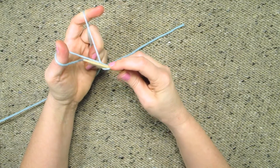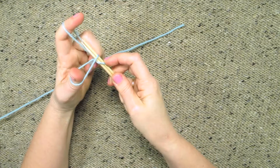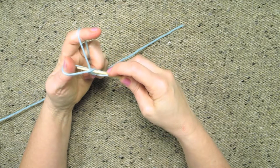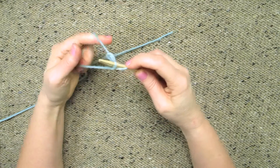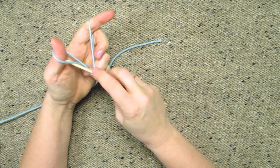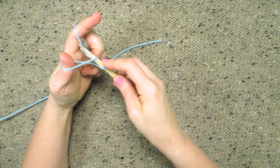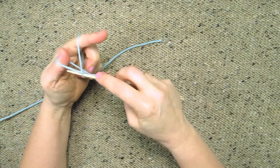Now I'm going to take my two needles together and put them into the loop on my thumb, then around the top of the loop on my finger and pull that back through. Basically what I'm doing is knitting the stitch through the loop on my thumb and then grabbing the loop on my finger as the working yarn and pulling it through.